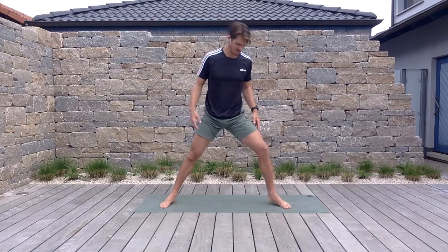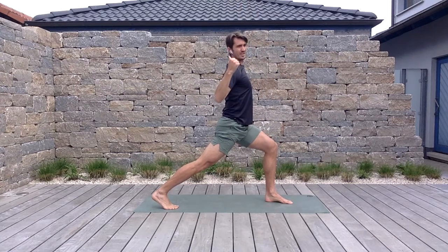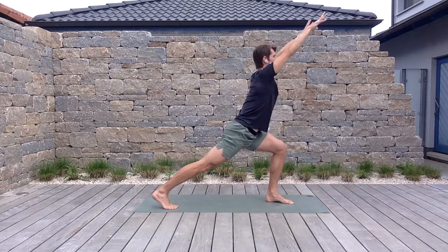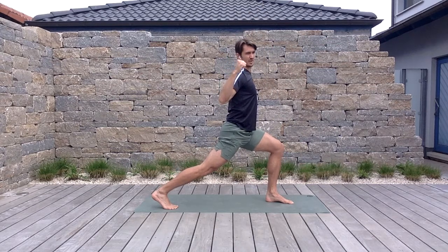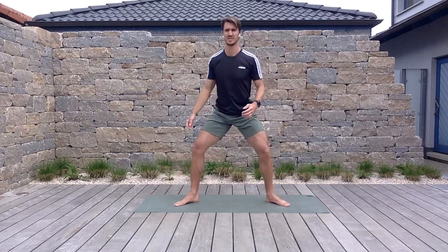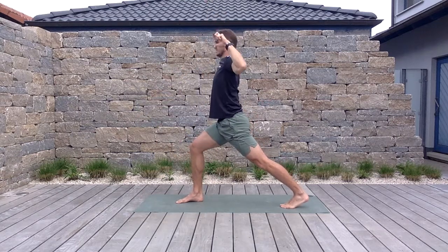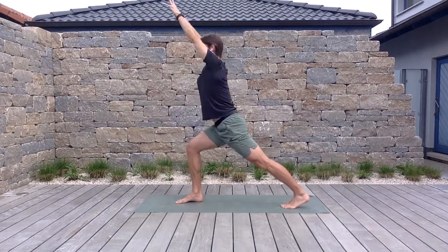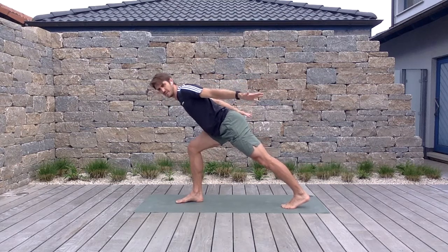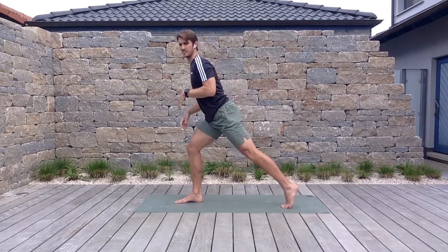We're going to continue in this high split position, except we're going to add a big sweep. The arms come up; drive your shoulders down as if you had a lat pull-down machine in front of you, then sweep down and drive those hands straight to your shoulders. Big sweep, drive down — three each side. Try to pull those shoulders away from your ears. Make sure you have that nice angle with the torso and legs.